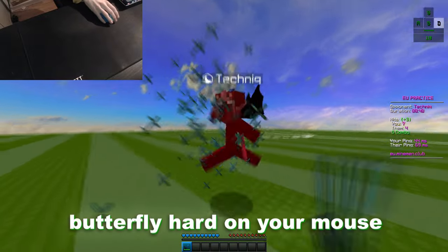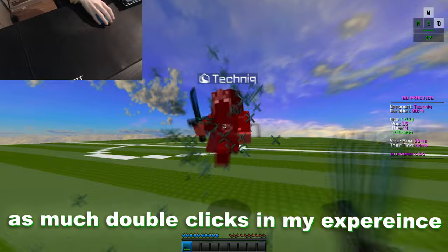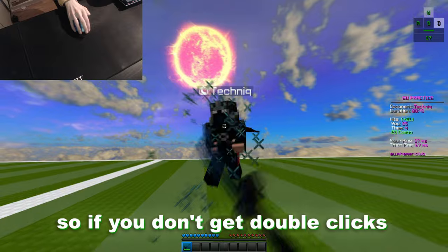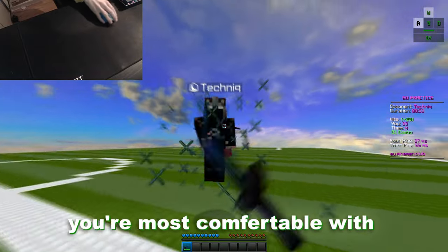You generally don't want to butterfly hard on your mouse. Doing this will not make you generate as many double clicks in my experience. That all depends on what mouse you have though. Just know that butterfly clicking is not for everyone, so if you don't get double clicks at all when you butterfly, it all comes down to what clicking method you're most comfortable with.